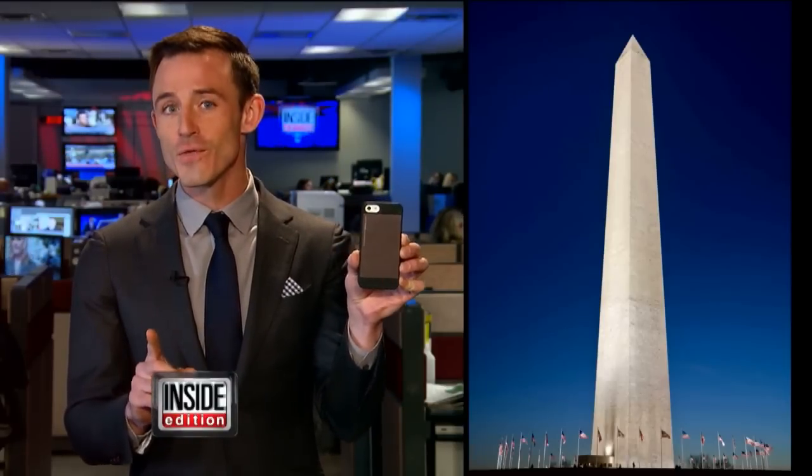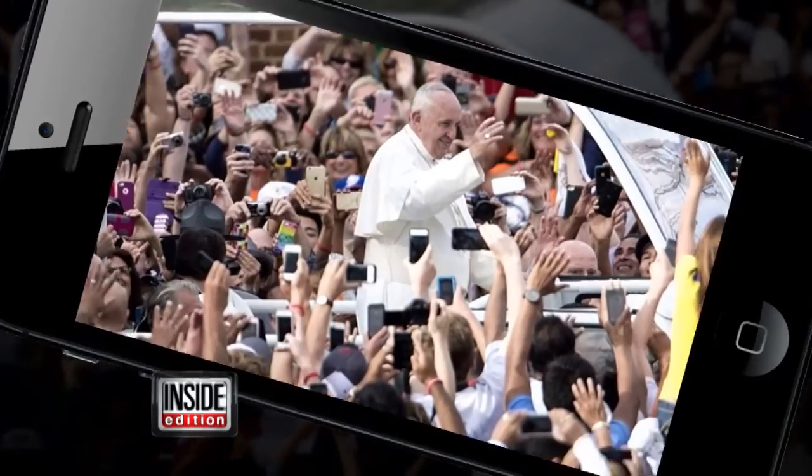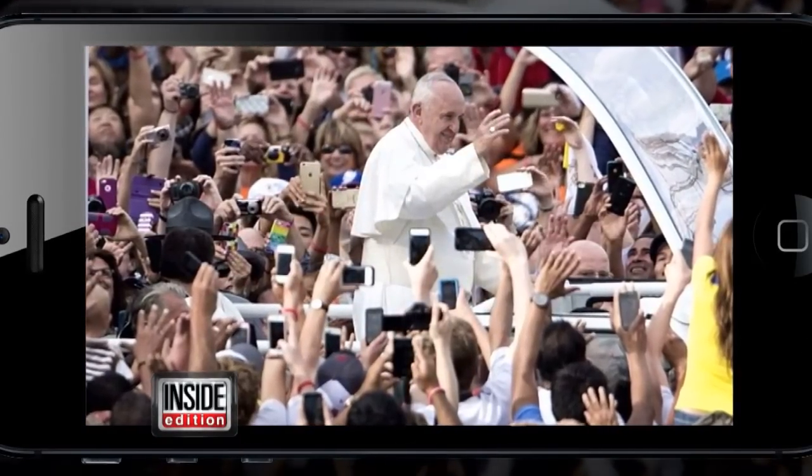Instead, turn your phone this way. It's called landscape mode. Here's a photo of the Pope taken the wrong way, and now the right way. Isn't that much better?